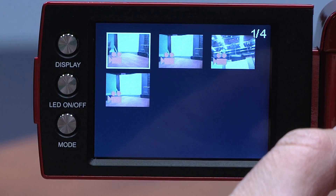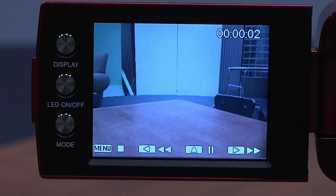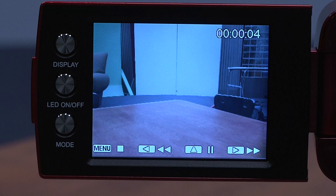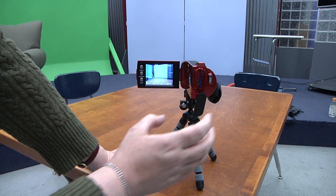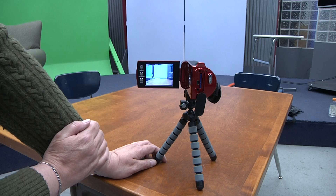Click OK three times to play. Click Menu to stop, then click OK. Now you'll see the line in the middle.